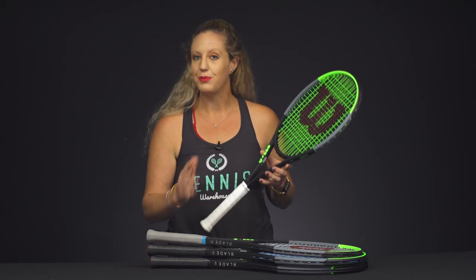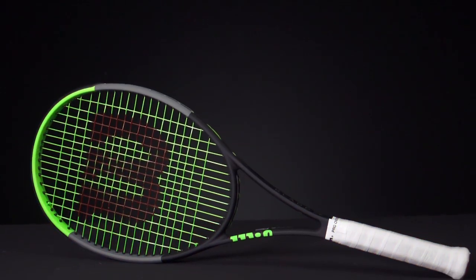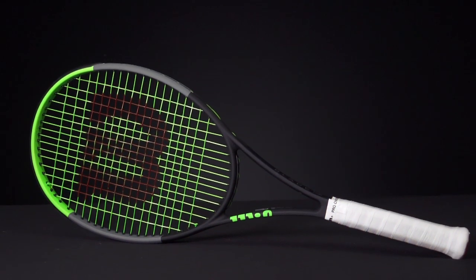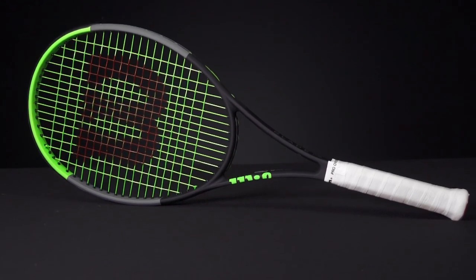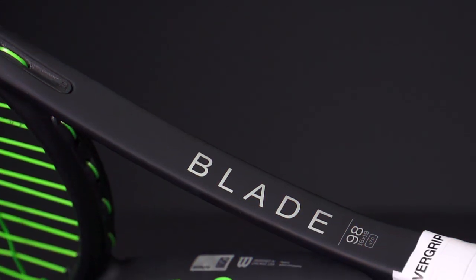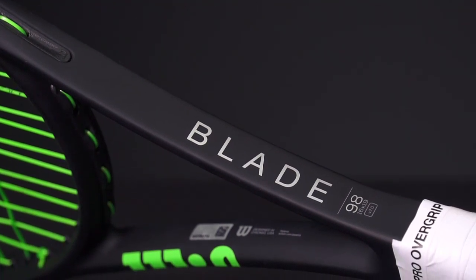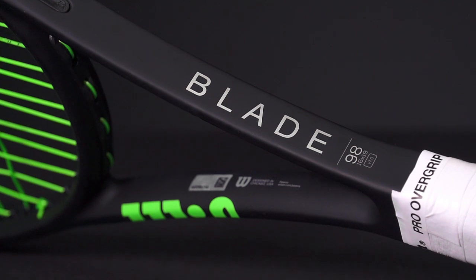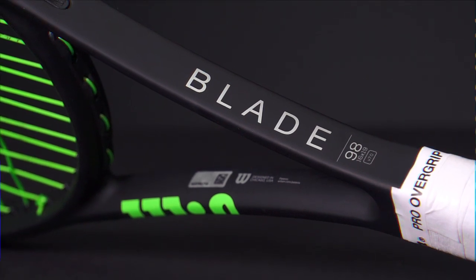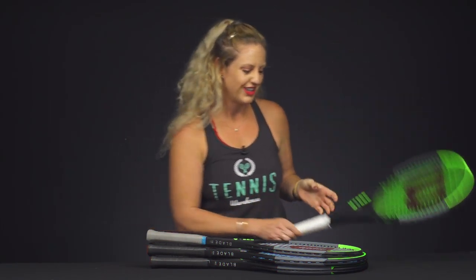First up, we've got the Blade 98 16x19, which comes in at 11.4 ounces strung, four points headlight, and has a swing weight of 328. The beam is 22 millimeters and it's got a 62 RA, so nice feel. We just finished this play test — there's actually going to be a global play test on this one, so stay tuned to see what our play testers around the world thought of it, but so far so good.